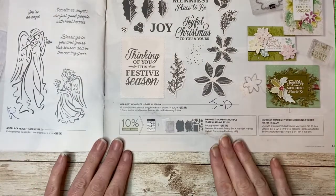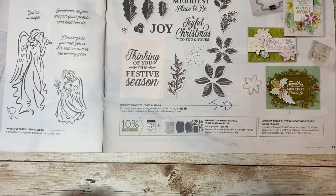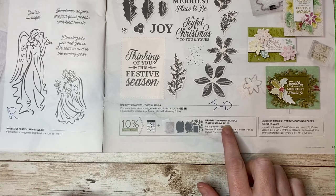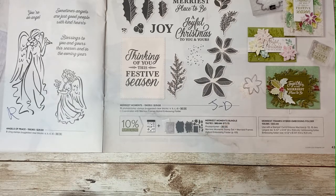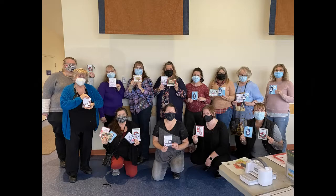That bundle will be coming back in the July to December autumn mini catalog next year, but it's not clear whether the bundle price of $73.75 — which is a discounted price — will be in effect, or if it will be full price of $82. Those are the gorgeous cards we got to make at our Stampin' Queens Christmas card making mega class a few weeks ago in Nanaimo. Thank you to all the people who came — we had such a fun day and I hope you had a fun day too.